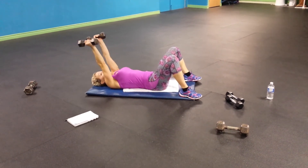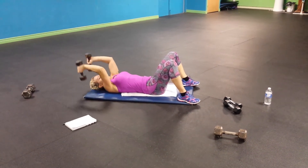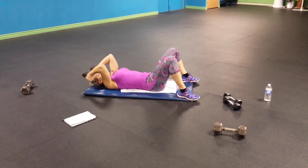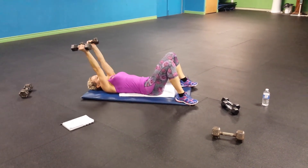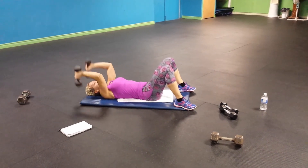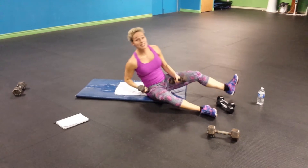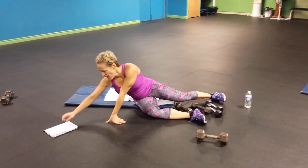And up. Lift your arm. And up. Next one. Good. That's a very effective one. You will feel it. Absolutely.